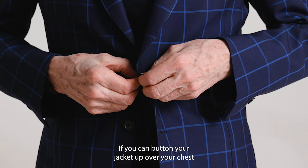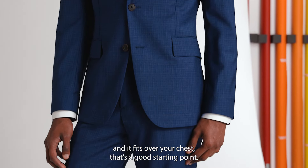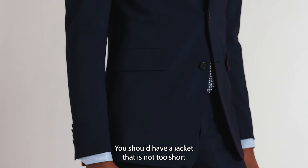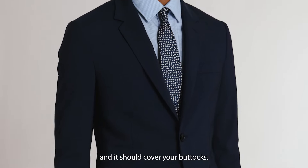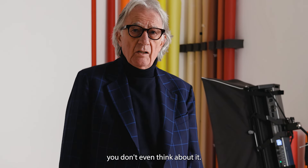If you can button your jacket up over your chest and it fits over your chest, that's a good starting point. You should have a jacket that is not too short and it should cover your buttocks. I always think our suits are like wearing a cardigan — you don't even think about it.